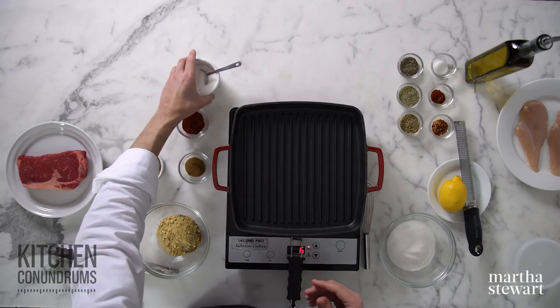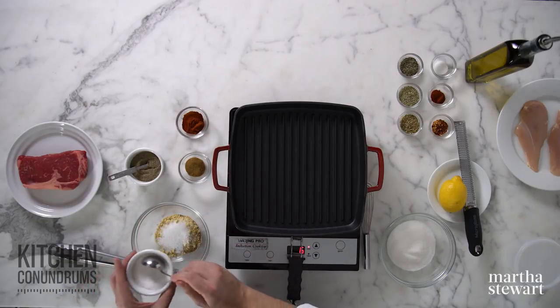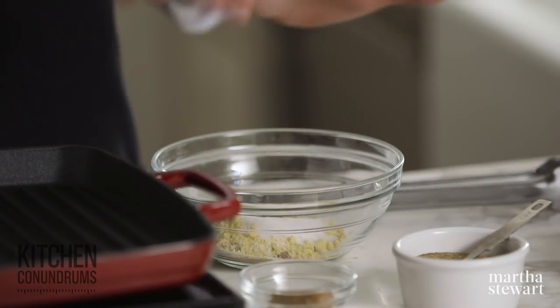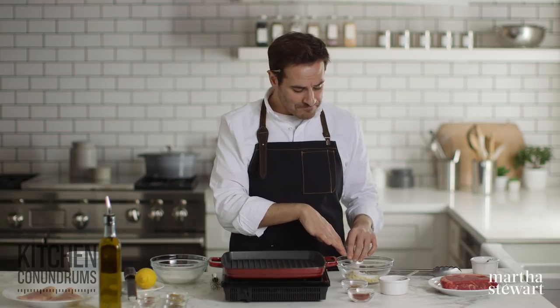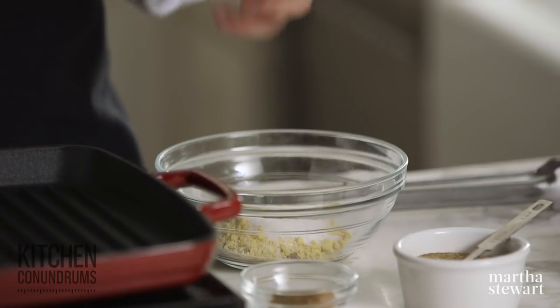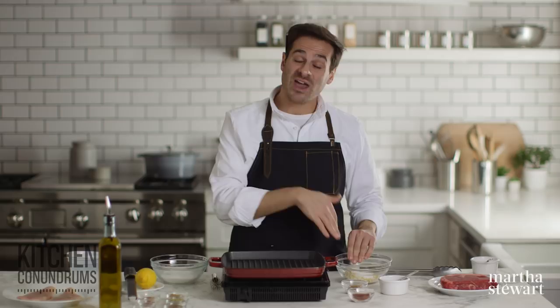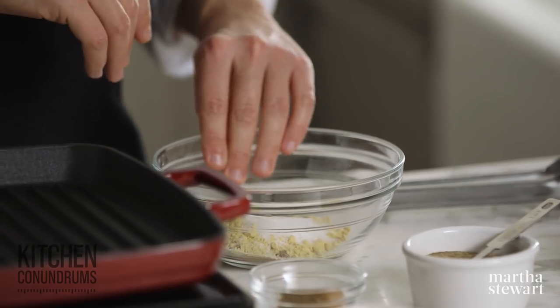I'm also going to add a tablespoon of salt. This rub, in the quantities I'm giving you, would be great for a giant piece of brisket on your grill or something a little bigger, like a whole flank steak. And if you have any leftover — if you're only doing a small steak like I am today — you can store this as well.